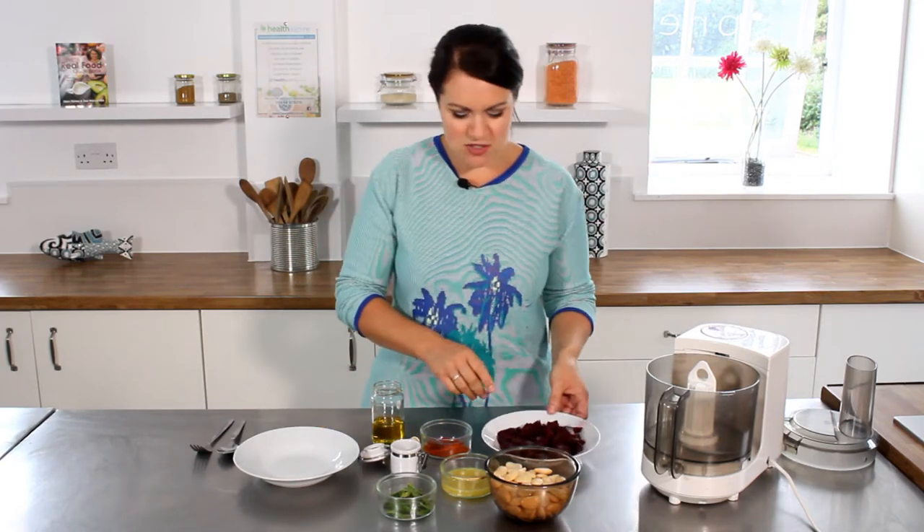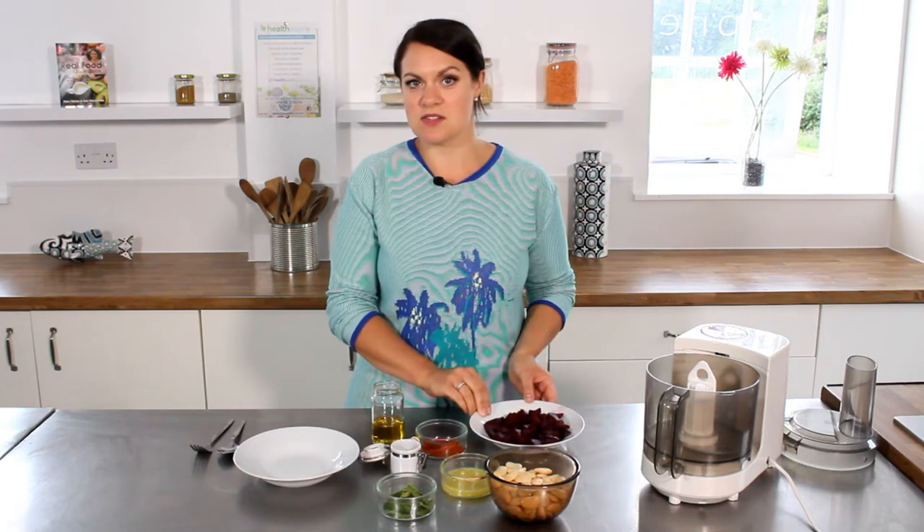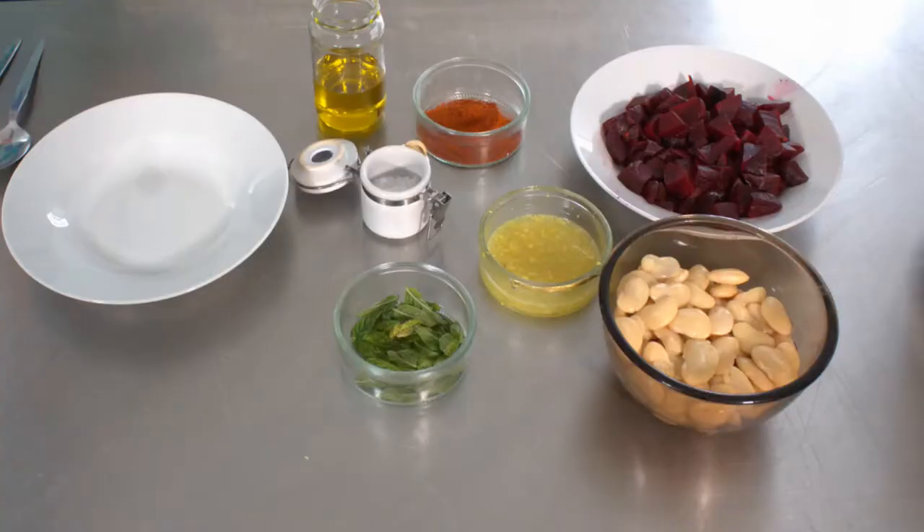So we've got some cooked beetroot — I've just used vacuum-packed beetroot, so it's really quick and easy — some butter beans, smoked paprika, some olive oil, some salt, mint from the garden, and some lemon juice.